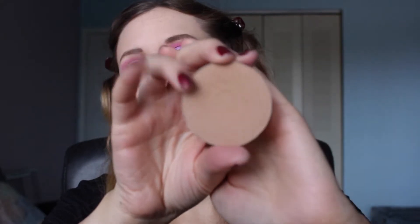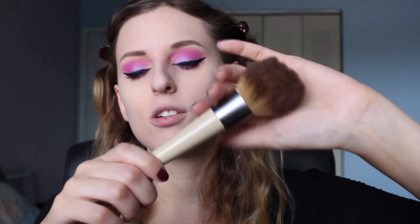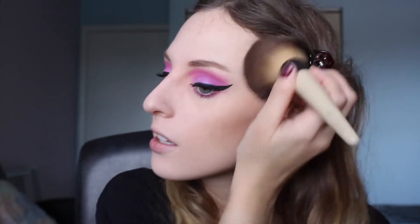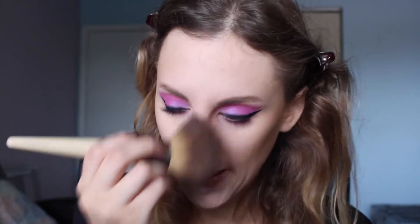I'm going in with a bronzer from ColourPop in the shade Spectacle — just a pan, I don't have it in a compact. I've been using more of a fluffier brush to apply my bronzer so it doesn't look patchy. This is just by EcoTools — I don't know the name but it's just a fluffy brush. I'll start with my cheekbone for a diffused look, make sure it's even on both sides, then go in a little bit on my nose, chin area, and a little bit on the forehead — not a lot, just a little bit.